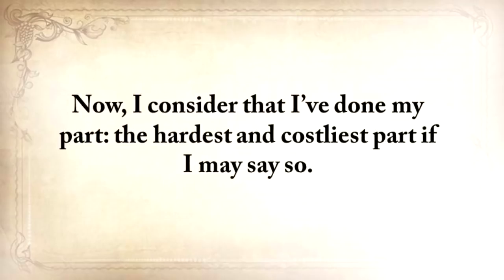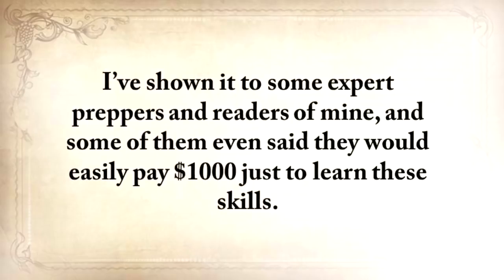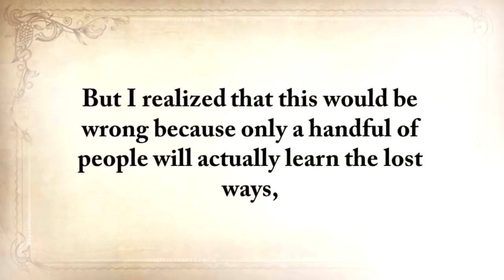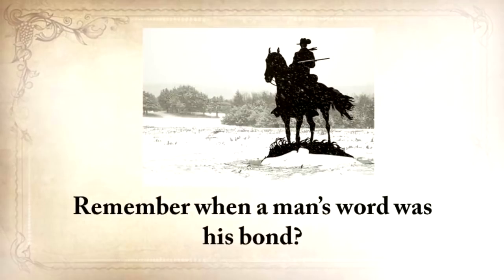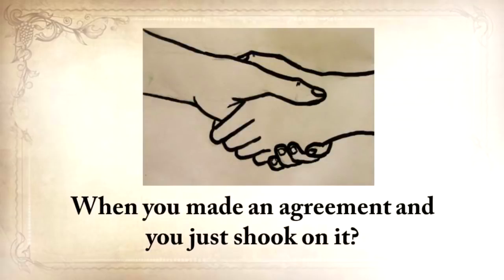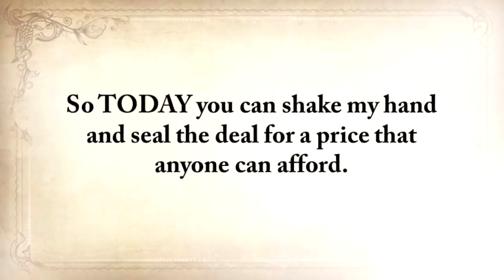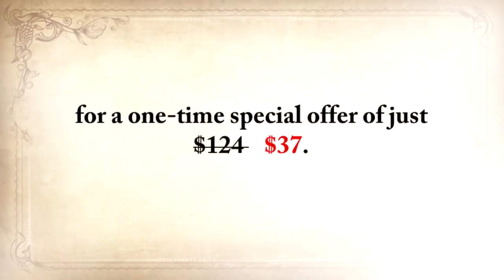I've done my part — the hardest and costliest part. All you need to do is make sure that you hand this knowledge over when it's time to and take full advantage of it until then. I've shown it to some expert preppers and readers, and some of them said they would easily pay $1,000 just to learn these skills. I even thought of creating a weekend workshop and charging at least $500 for a seat. But I realized that this would be wrong because only a handful of people would actually learn the lost ways. While this video is still up, you can get The Lost Ways plus the three bonuses for a one-time special offer of just $37.